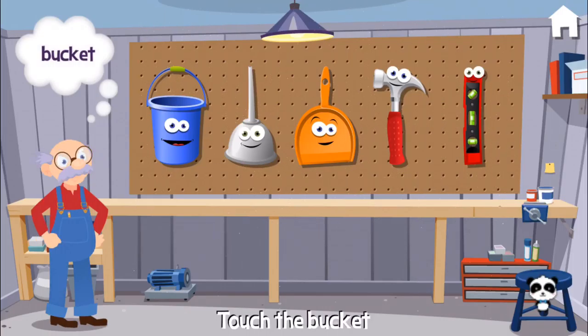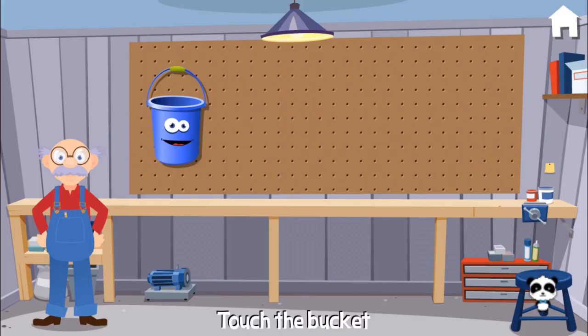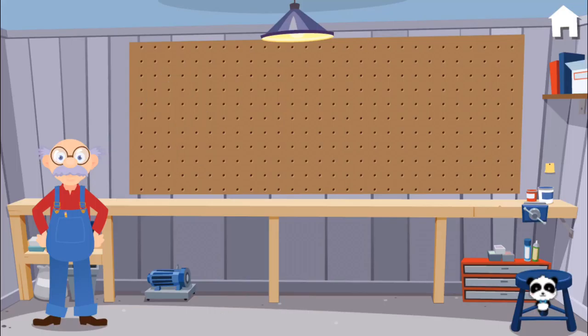I need a bucket. Can you hand... That's not the one I need. Great job! You make me want to dance!